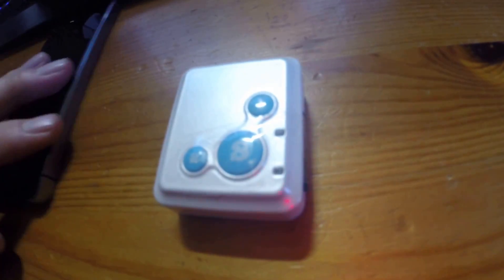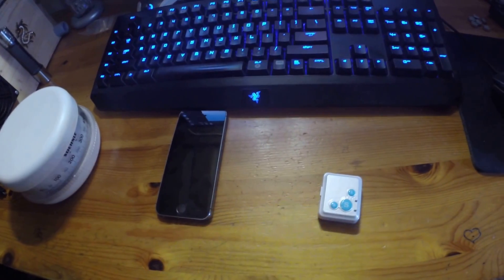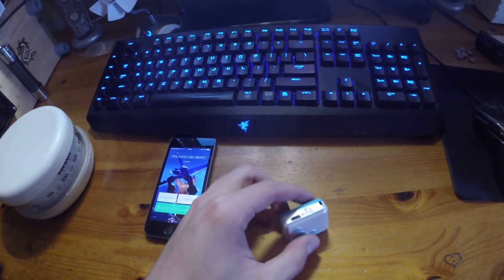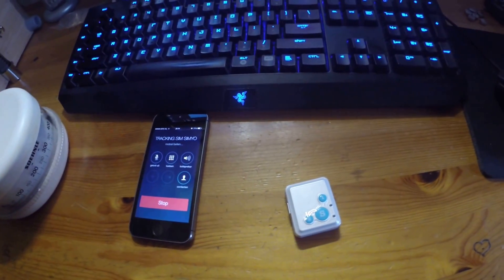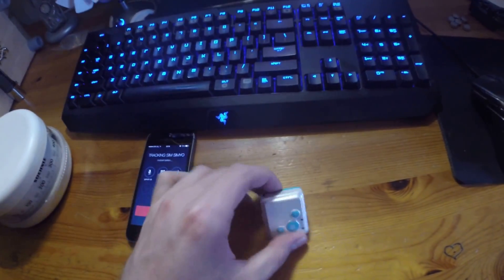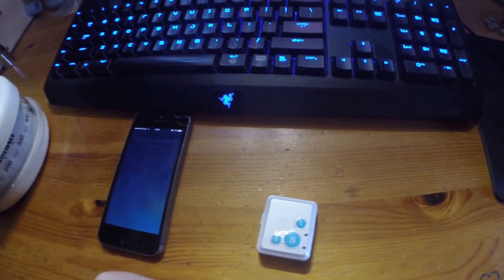Let me show you how this device works. I'll press key number one and you will see how it calls my iPhone. As you can see, the power button hangs up. Now I can also call the tracker. Here we go. You will hear it ringing — it's not really loud or something, but it does get the job done, especially when you're 10 meters close. All right, so that's how that works.